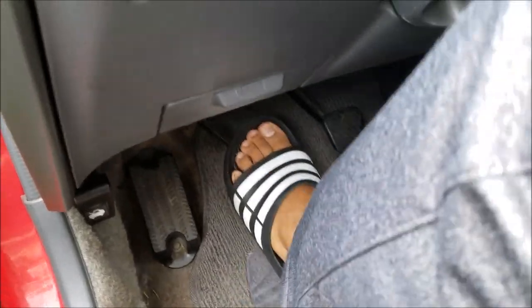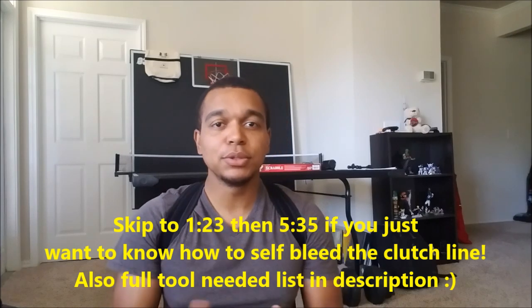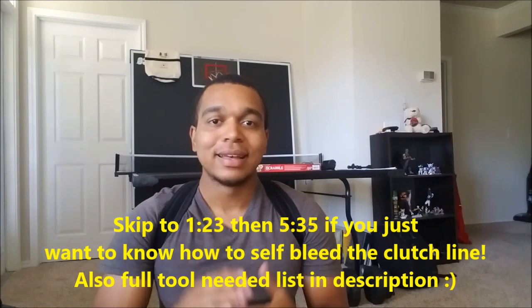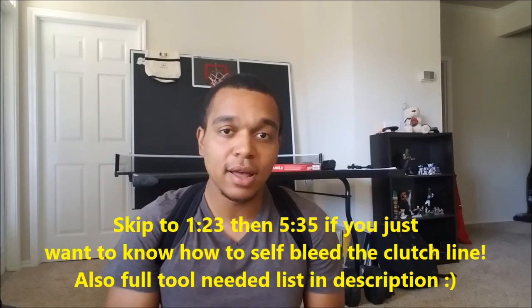What's going on, it's Engineer Mojo. So you hopped in your whip and you see that your clutch pedal just goes straight to the floor — now you have a problem. Most times you can have air in your line or you need to replace your slave cylinder. So this is a video on how to replace that.